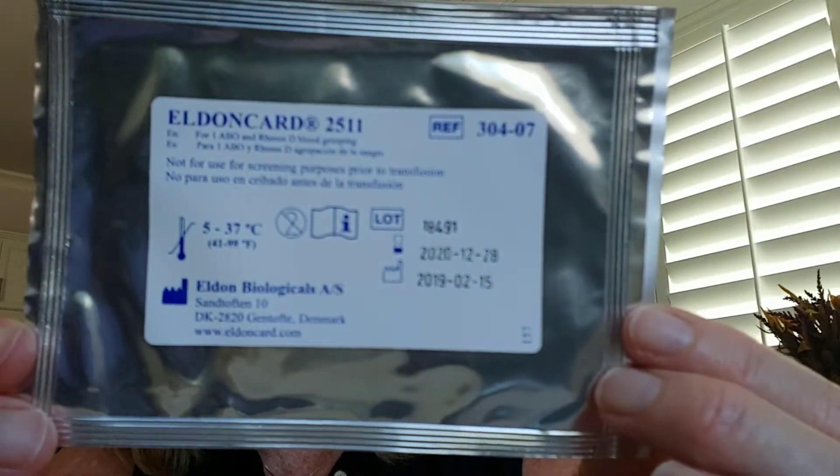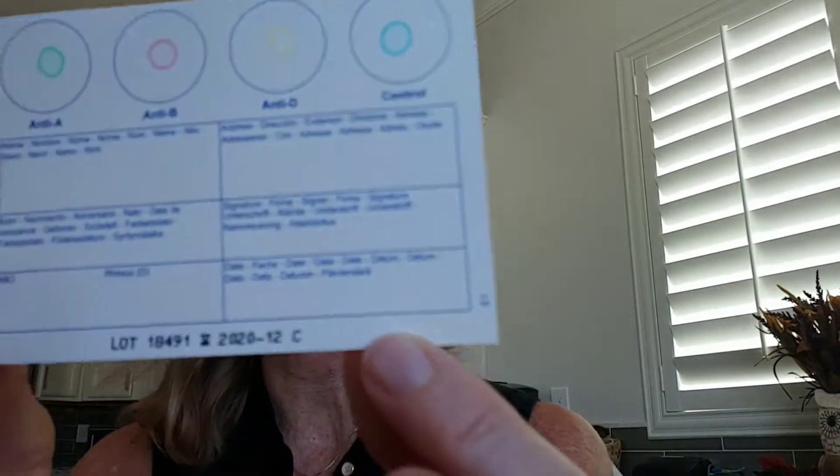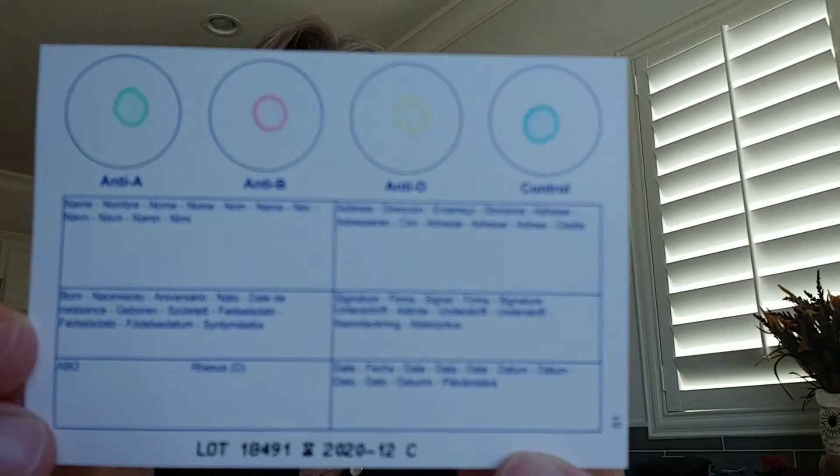Step one is to fill in the Eldon card — enter the information for the person being tested. I assume that's this little card here. When you pull it out it looks like this — not very exciting. It just wants my name, I suppose so that if you're doing more than one person in the same household you can tell whose is whose.